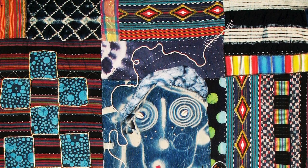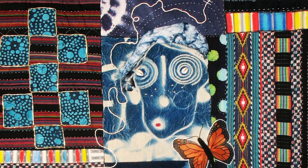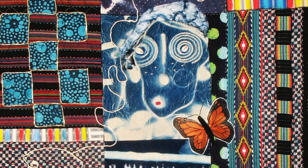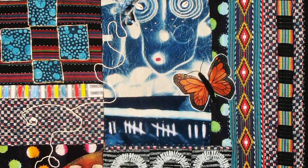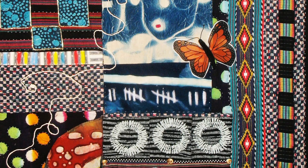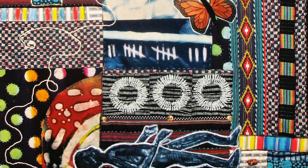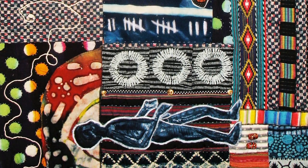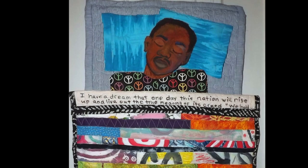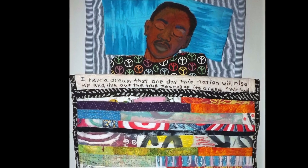So prayers get embedded in the quilts. As you probably already know, a quilt has a top and it has this middle layer, this cotton layer, and it has a back. When you sew all of these layers together, it's called quilting. So in between the layers, the prayer is stitched into the quilt. No one really sees it or even knows it's there unless I tell you, but it's there.